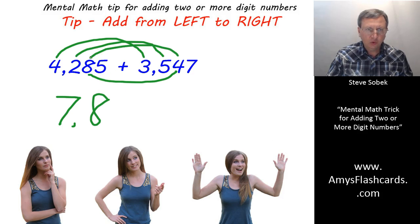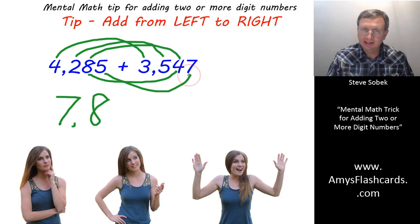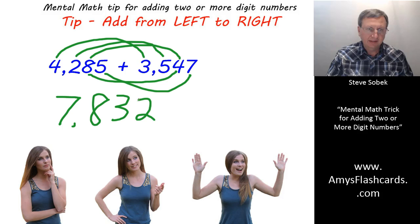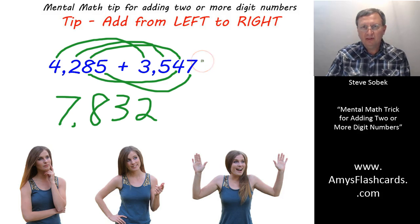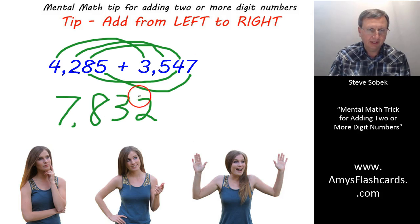Seven thousand eight hundred, and twenty — I'm thinking twenty, then I glance and see that it exceeds nine, so it's going to be thirty. Now, when finishing the problem, with five plus seven, all you're thinking about is what does it end with. Twelve ends with a two — the carry has already been handled. Five plus seven is twelve, ends with a two. So the answer is seven thousand eight hundred thirty-two.